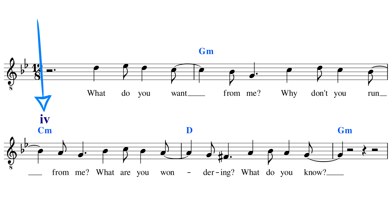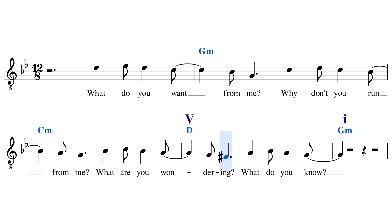The next chord, the C minor, is the fourth chord in the key and has what's called subdominant function. Chords with subdominant function introduce some tension because they want to resolve onto a dominant chord. And in Bury a Friend, that's exactly what happens — we move from C minor, the subdominant chord, to D, the dominant chord. Dominant function is begging to resolve back to the tonic. When we're on the D chord, our ears really want to resolve back onto the tonic chord, onto the G minor.